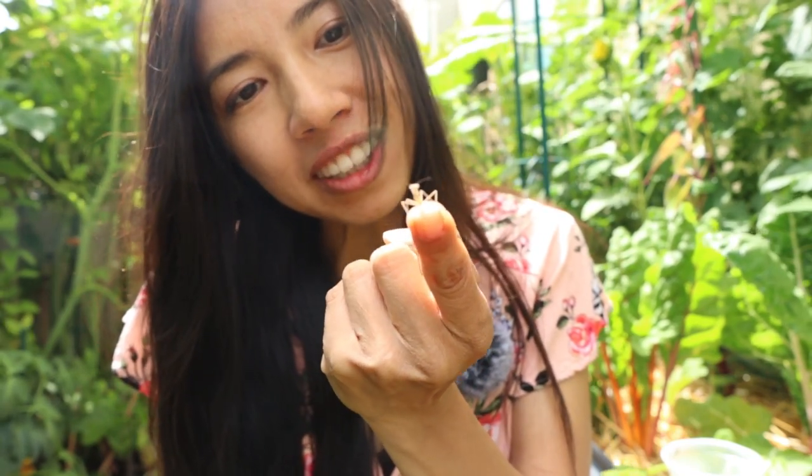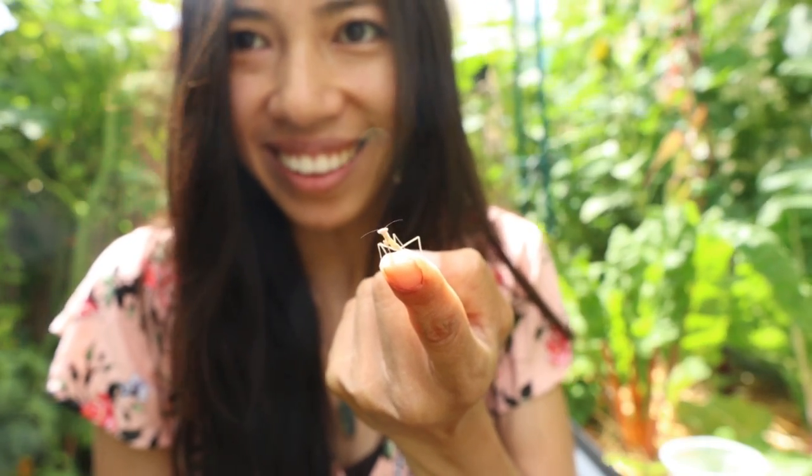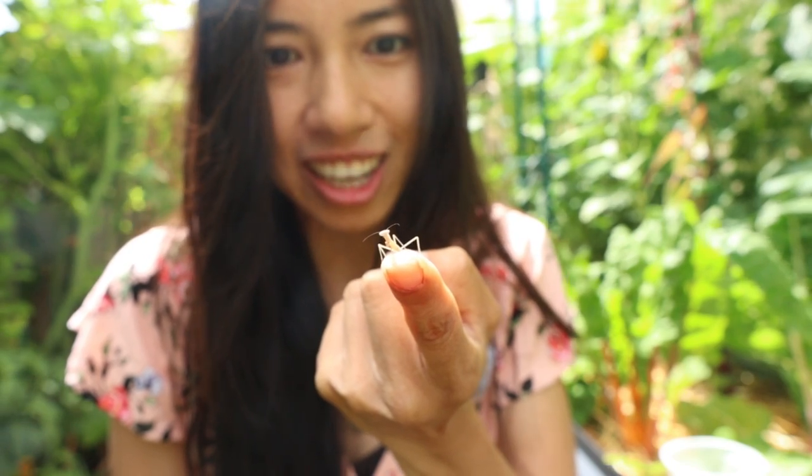Hello! Have you said hi to everybody? There he is — he's like saying hello to you guys.